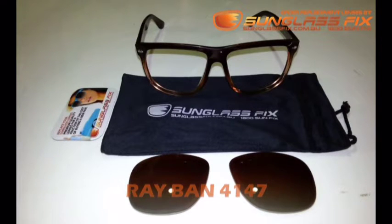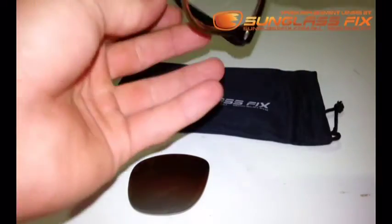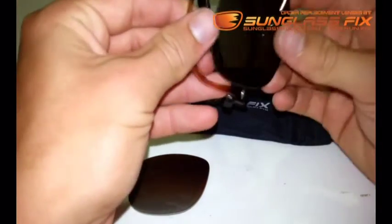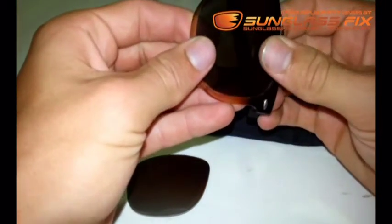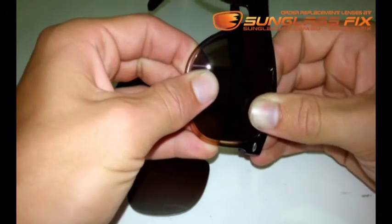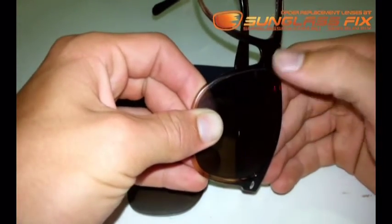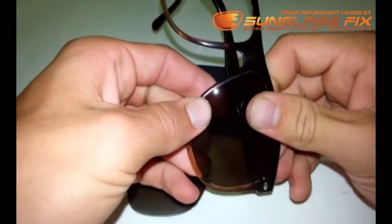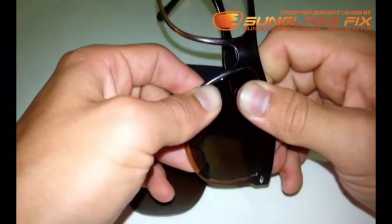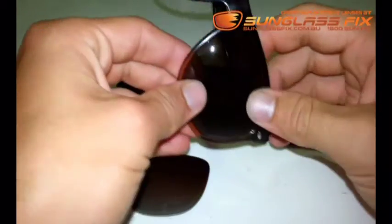To begin with, take your replacement lens from the Sunglass Fix and your Ray-Ban frame and install your lens into the arm side of your frames. Once it's in, nice and tight, just slowly begin to apply pressure up the sides towards the nose section and just pop it in around this rim here and it should just click in like so, nice and tight.